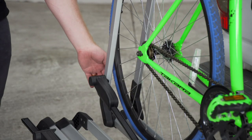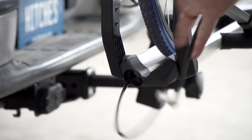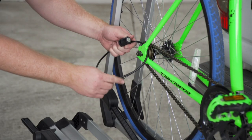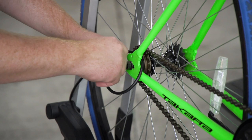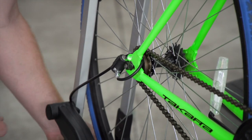Located on the end of our tray by the rear tire, we have our safety cable. Just pull it out and wrap it around the rear frame, then lock it to itself. Once it's in place, use the same key as the locking knob — that way no one can remove your bike from the rack.